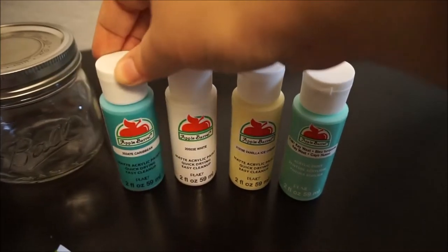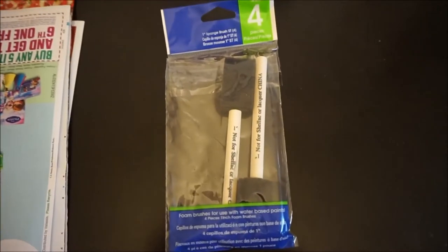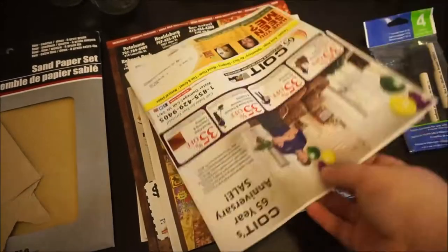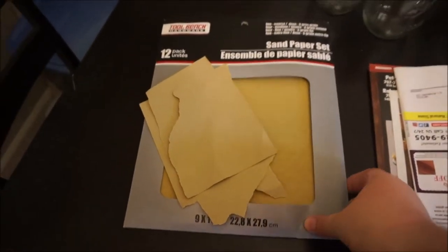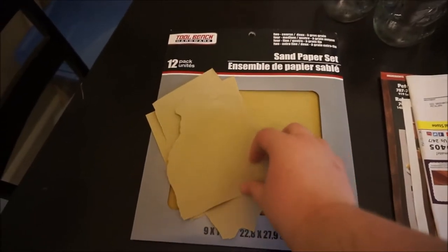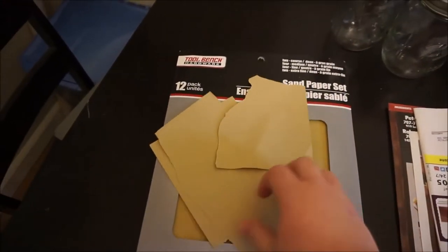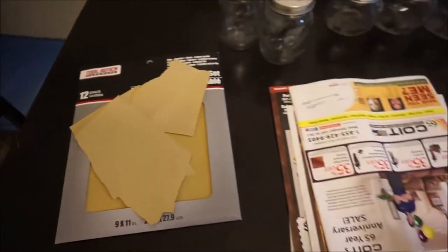I've seen a lot of people using chalk paint for this project and it turns out just as cute. I got sponge paint brushes for 97 cents, some old newspaper from the mailbox, and sandpaper. You don't need this much sandpaper, but I picked up a whole pack of 12 sheets for a dollar at the Dollar Tree, and I'm sure I'll use all of it eventually.